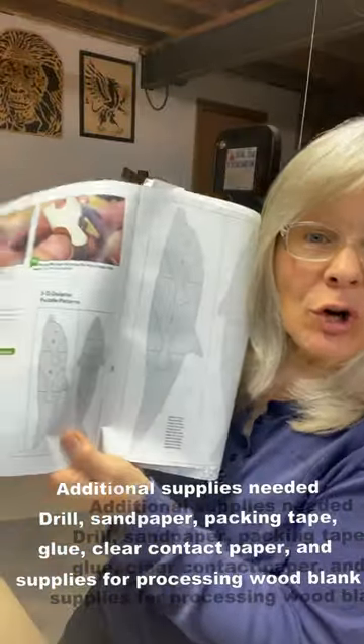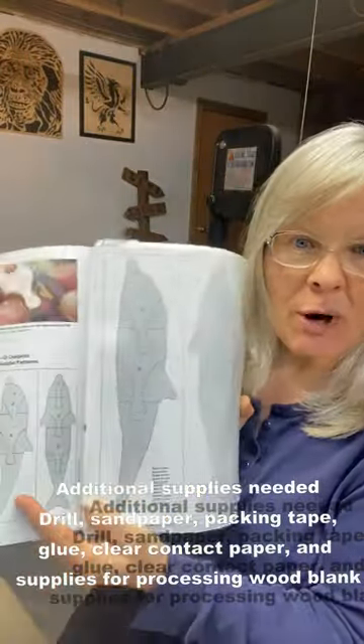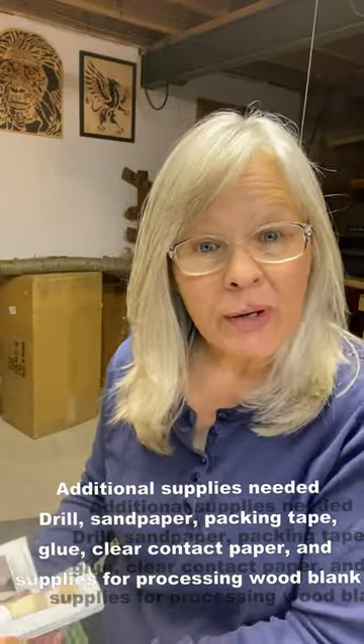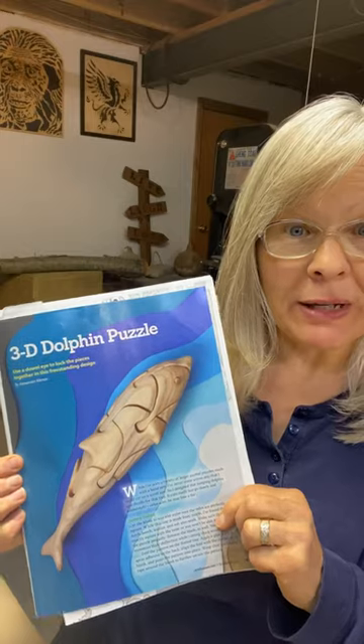It is a dolphin — there's a large one and a small one. The large one you have to do on a scroll bandsaw, but the small one you can do on a regular scroll saw. Here's a picture of the 3D puzzle that I'm going to be cutting out, and I'm going to be using one and a half inch squared material.